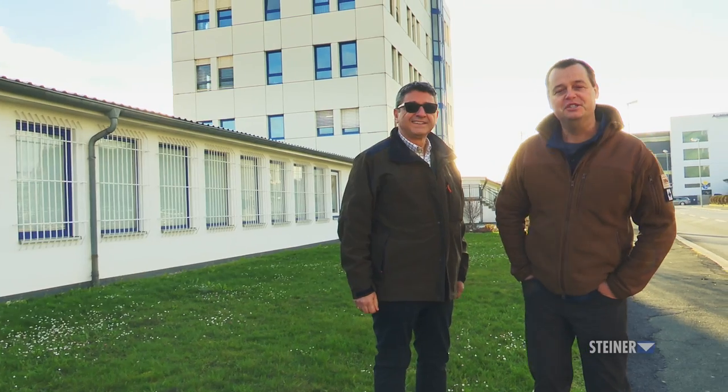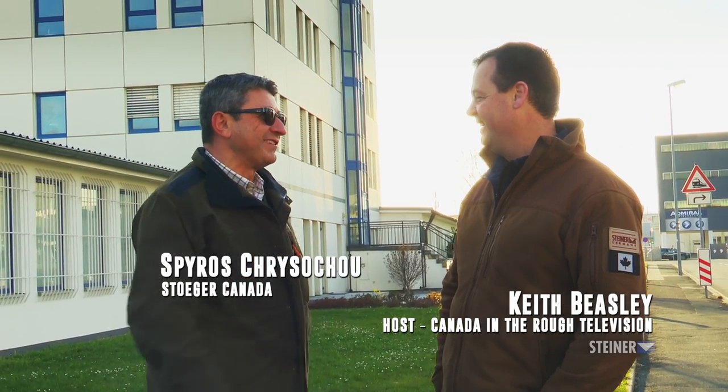We've traveled a long way, and we're here in Germany, and I'm excited to see something very special today. Here we are at the Steiner factory. We're going to get to see the inner workings and all the secret sauce that goes inside those scopes and binoculars.